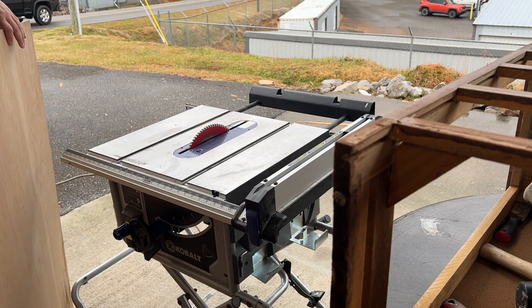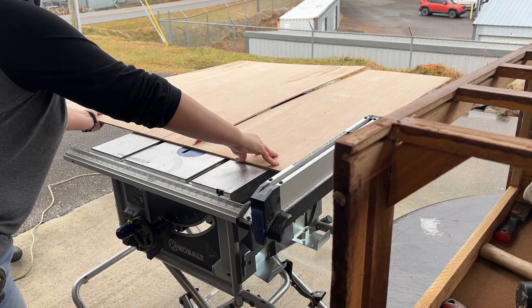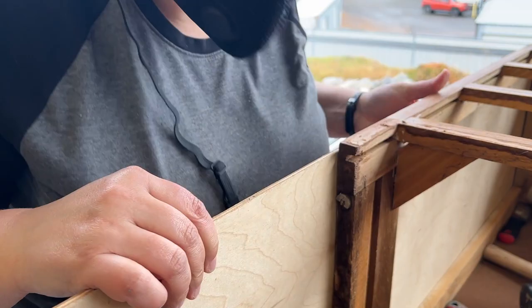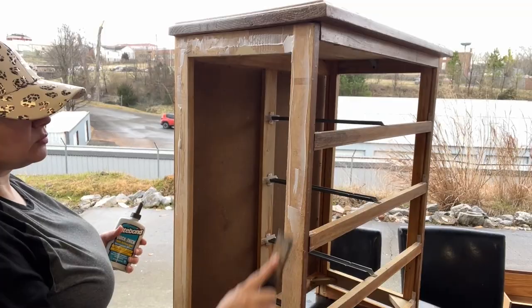I'm going to cut my underlayment right here. I've measured the sides and set my table saw to the correct width, and now I'm going to have to trim off the excess off the bottom. I'm just double-checking that my measurements and cuts were accurate — measure twice, cut once, right?